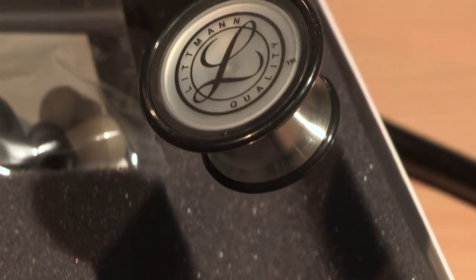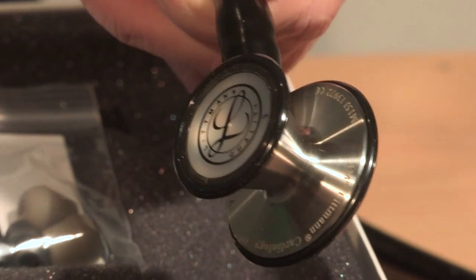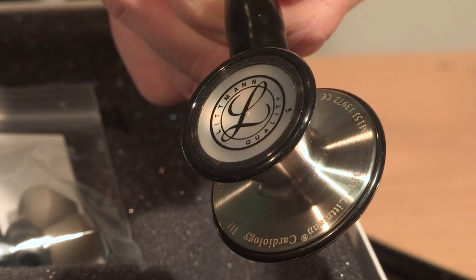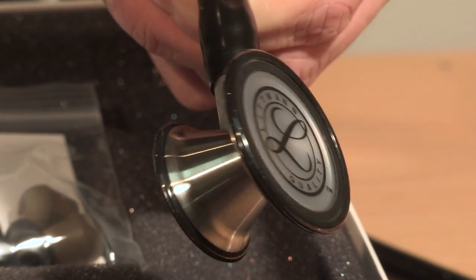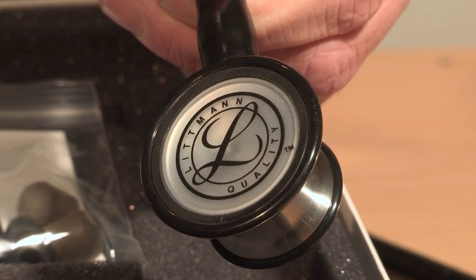The large side of the chest piece is suitable for auscultating adult patients, whilst the small side is best suited to pediatric or low BMI patients. The stethoscope features non-chill rims on both bell and diaphragm.